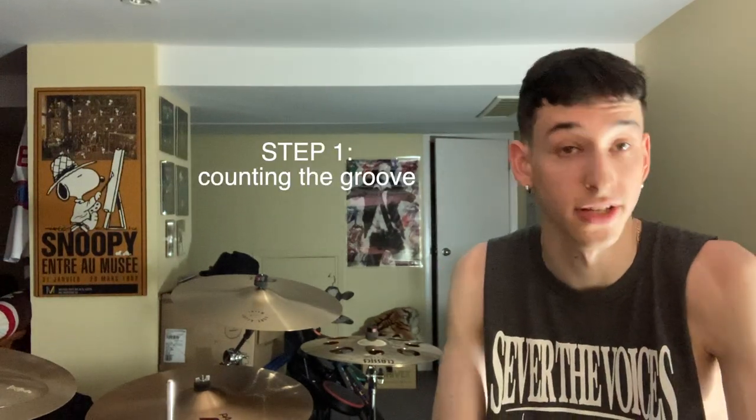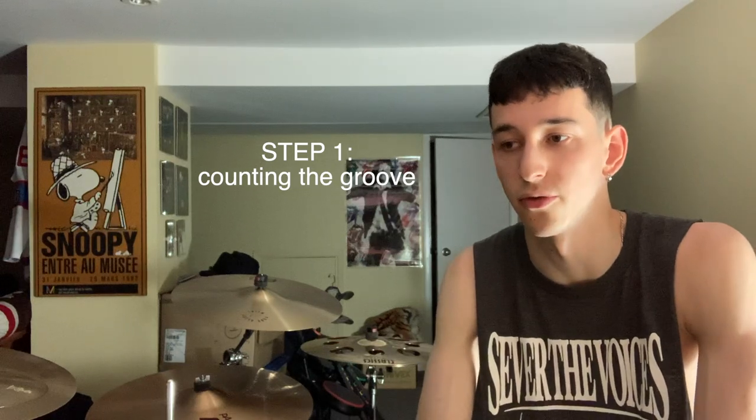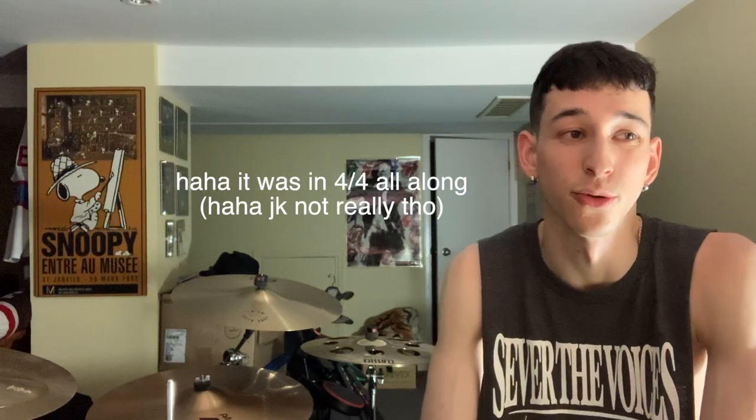First off, we've got to count this groove. How I count it is two counts of four, one count of three. So I see it as a 4/4 groove and then we just sort of skip a beat at the end of the third count of four.